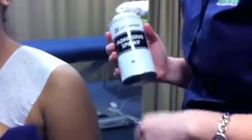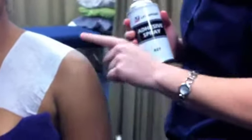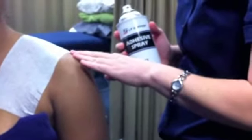Begin by lightly spraying adhesive spray onto the shoulder. You can test it by lightly touching your finger over the area — you should feel a mild adhesive over the skin. Wait until it is dry before applying the Fiximal tape over the area.